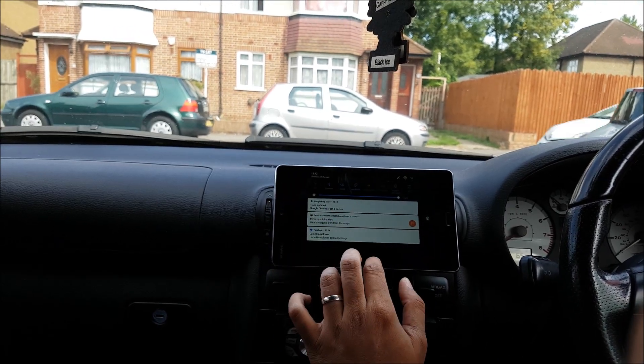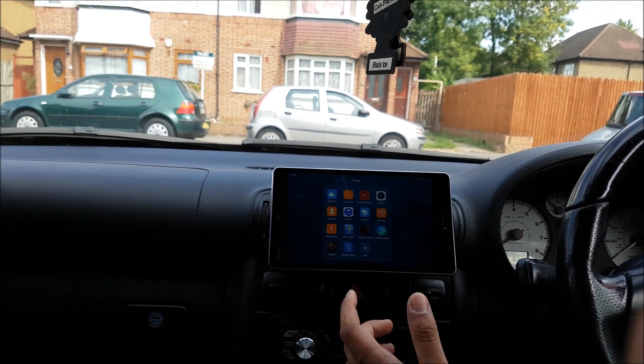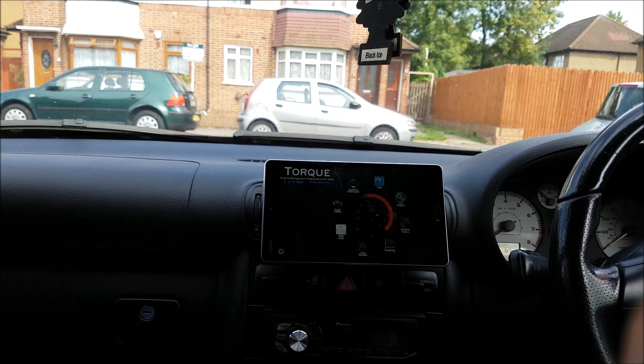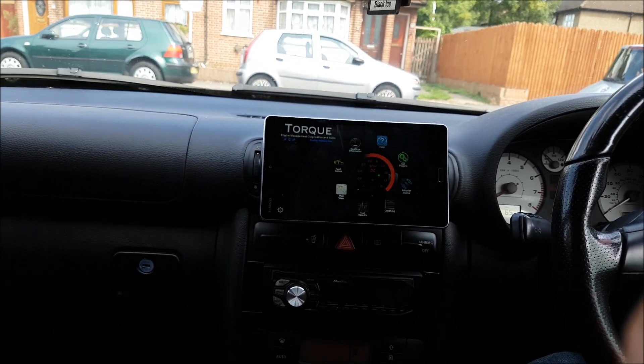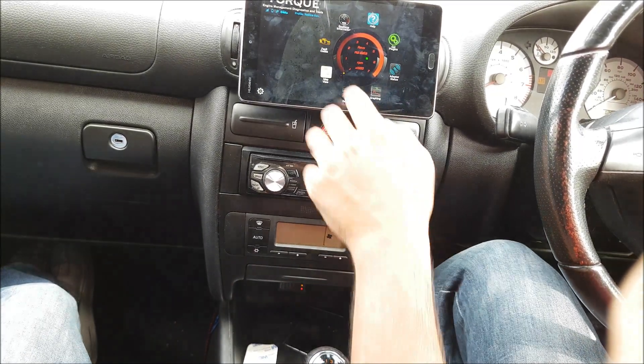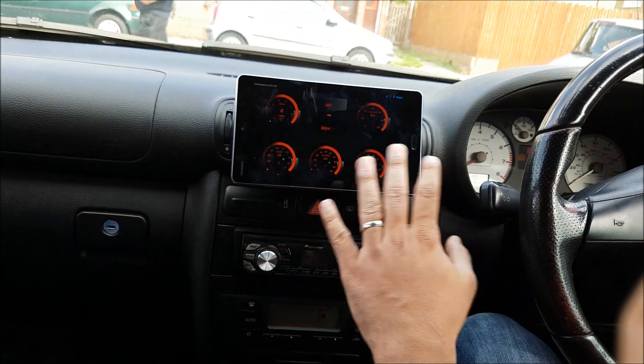I'm going to put on my Bluetooth and show you what's really cool about this. We've got this app called Torque — I've got the paid version. What it does is connect via Bluetooth to our OBD Bluetooth transmitter, which is just down here. Now it's connected, I can click onto real-time information.